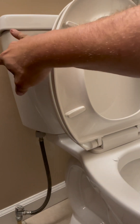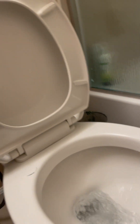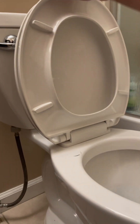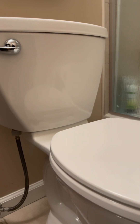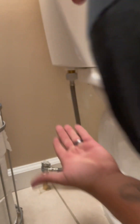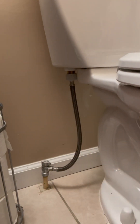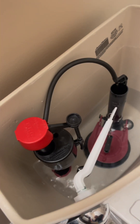Here we go. All good — no leaks down there, that's all dry, that's all dry. That's fire.